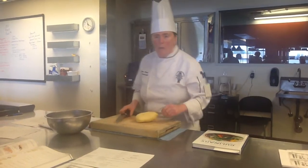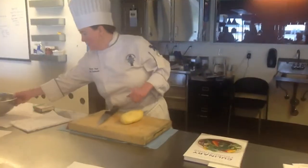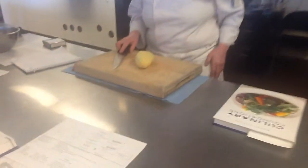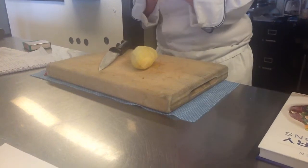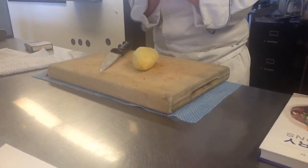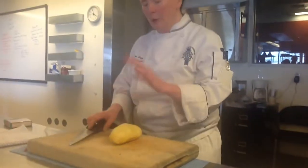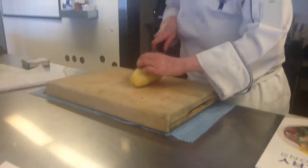So what's the first thing we're going to do? We're going to block this off. We talked about blocking off — why do we block it off? One of the reasons is if we have something round, we don't want it to move. We want it to be flat. If we can make something round flat, it's going to be a lot easier to work with, and there's less chance of cutting ourselves because it's more flat.